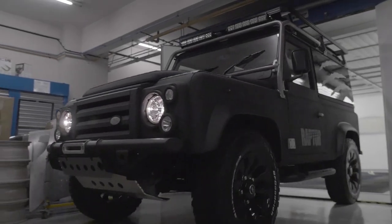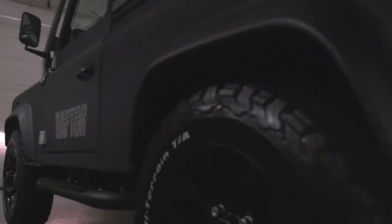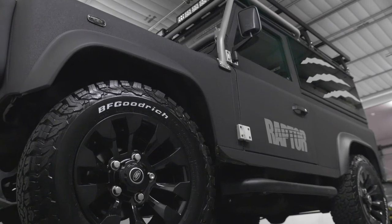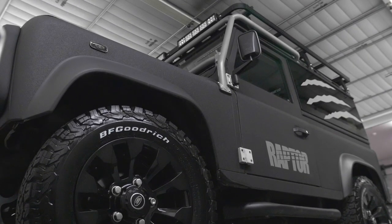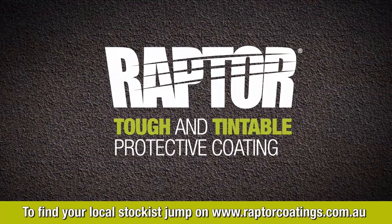Less than a week's work, mission accomplished. The Raptor Land Rover. With Raptor, UPOL have developed a tough, easy-to-use, versatile product to protect your vehicle, as well as giving you the opportunity to create a cool, awesome finish. When are you going to Raptor your ride?